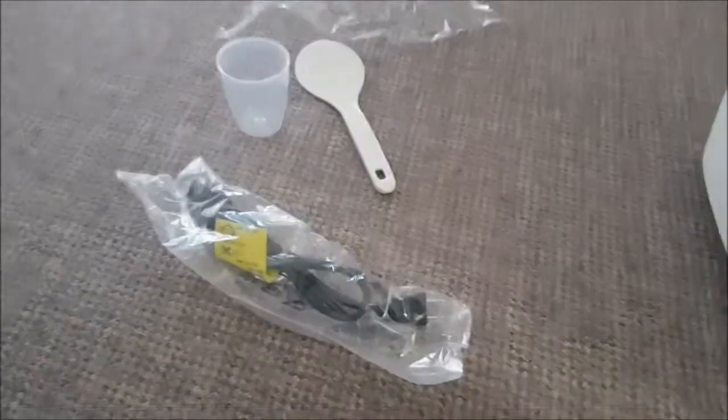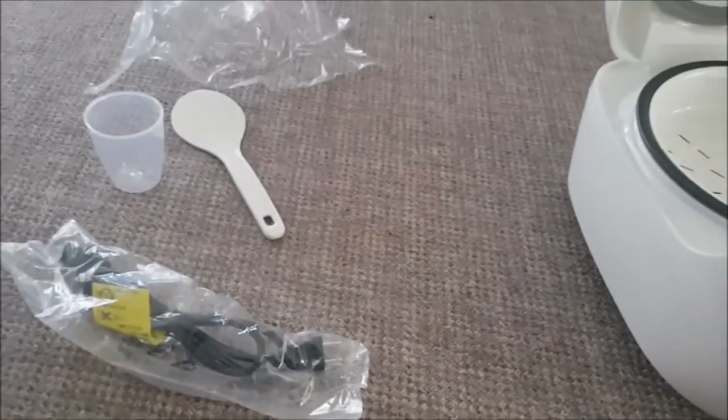Nothing else in the box. Let's put all these accessories back in there. It's still under warranty, so I'm not going to throw away the box yet. I'll catch you guys up later once I get this set up.